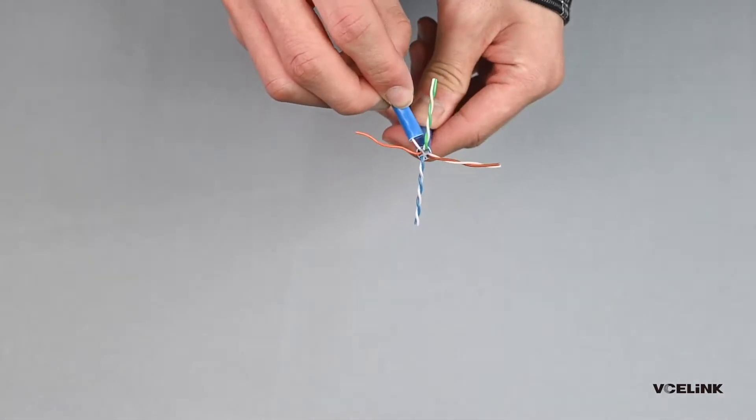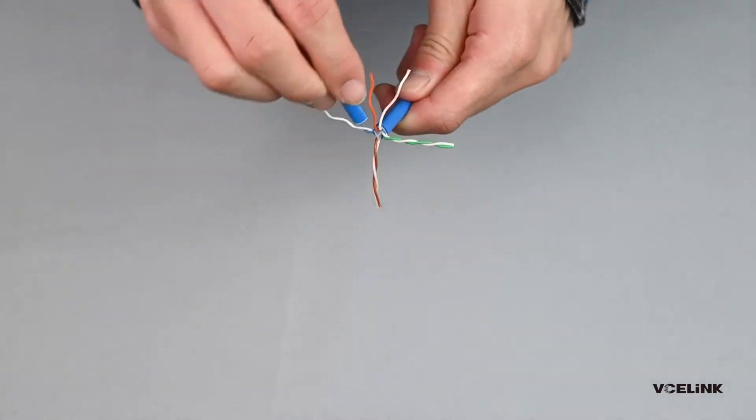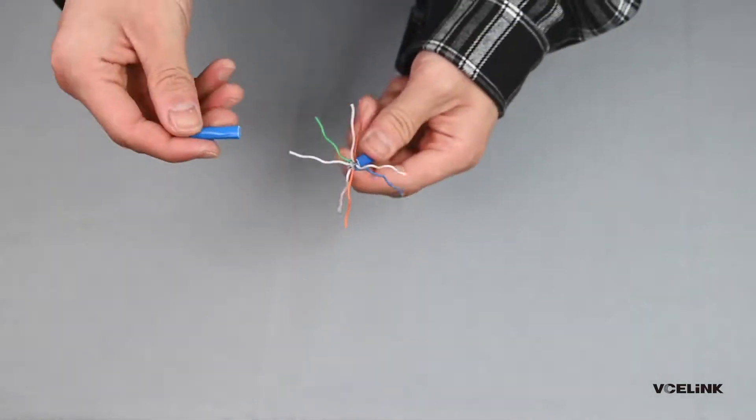Arrange the 8 wires in T568B order and straighten them. If the wires are not straight enough, it will be hard to get them to pass through the connector.